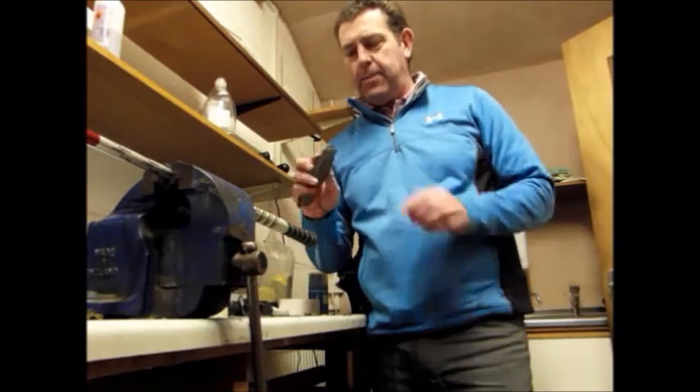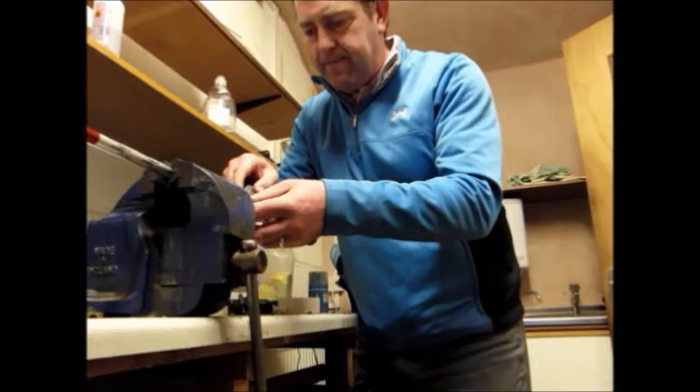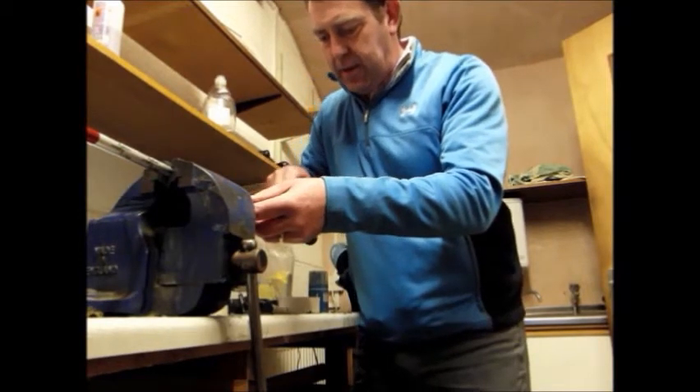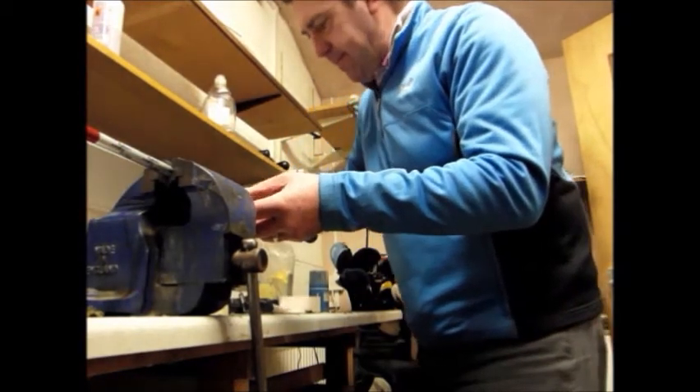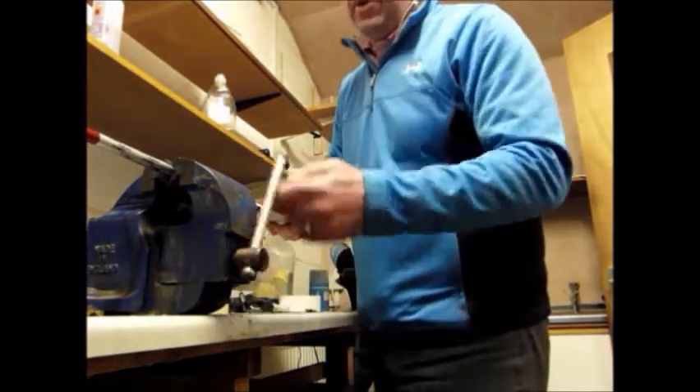So the first thing we do is take our Stanley blade — it's a hooked blade which will sit underneath the grip so that we don't damage the shaft. Pulling the blade away. So off comes the grip.